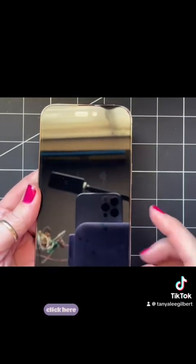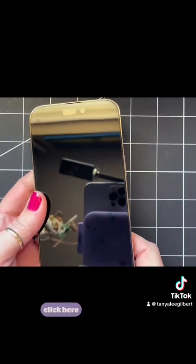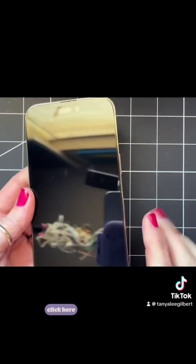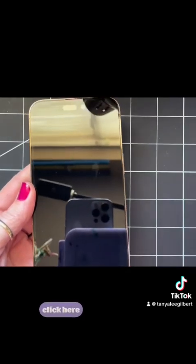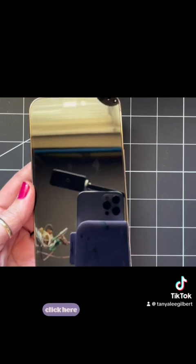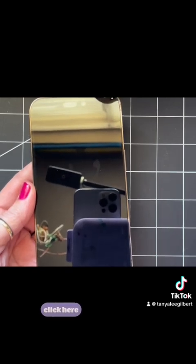One last thing — if you see any air bubbles, like there's one right here, just go ahead and push it over to the side and the bubbles will go out. I noticed after I turned off the camera that there were one or two air bubbles, but it's an easy fix. Alright, thank you!